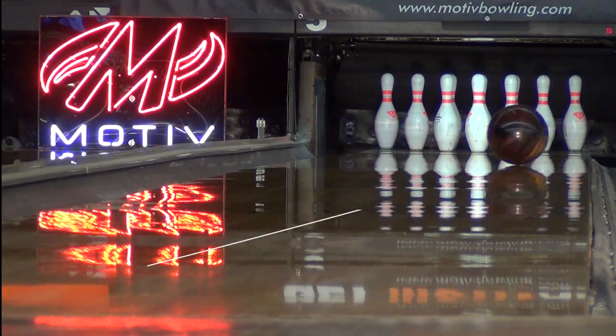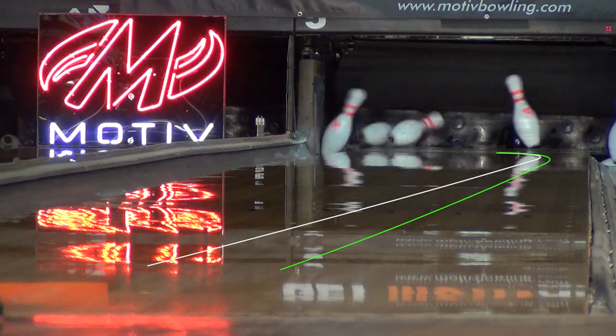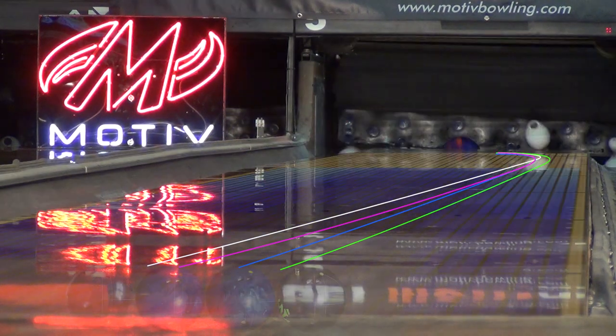In this comparison, you can see how the Venom Cobra fits with other balls in the line. Cobra is an incredible complement to the Venom Shock and provides a different shape than the Burn and Tag. The Cobra is purpose-built for push through the fronts in mid lane and a very fast reaction off of friction.